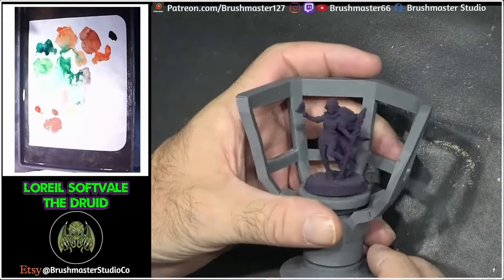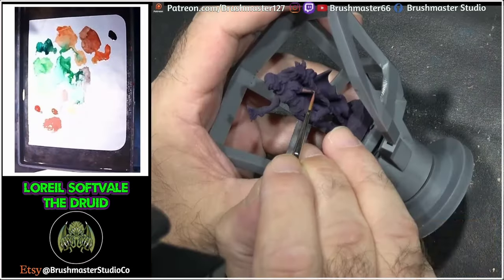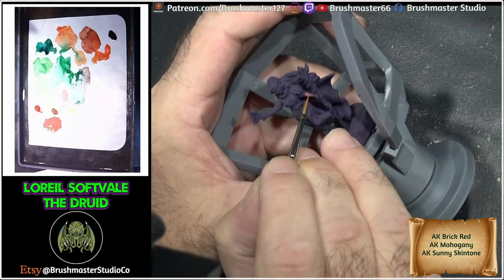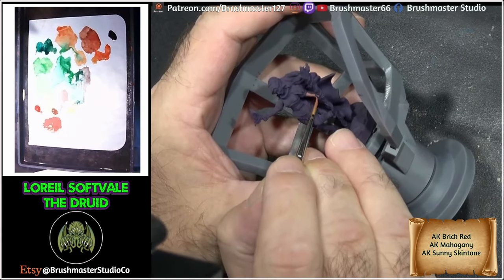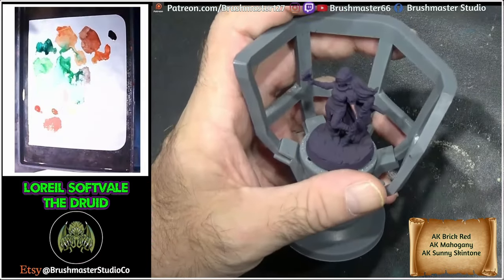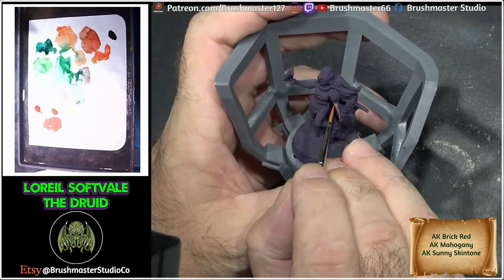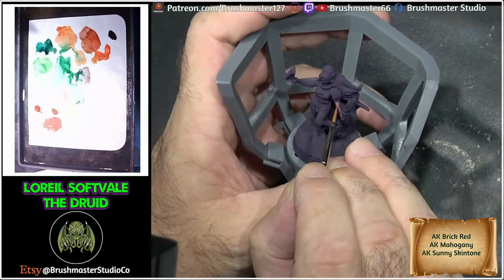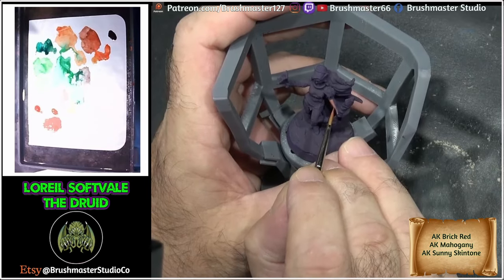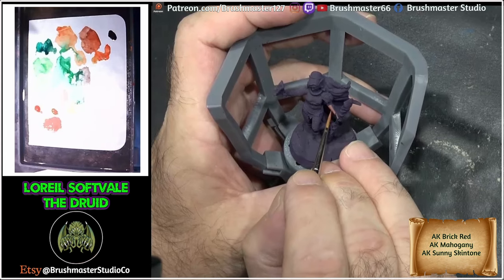Getting underway, as you can see I've primed her in the Amethyst Blue from Arcus Hobby. Getting into the skin, I made a mix of Brick Red and Mahogany with a touch of Sunny Skin Tone. I wanted this to be a fairly neutral, more of a pinky yellowy type of skin, and I'm focusing on building up the main mid-tones in the areas where I think there's going to be the most light.